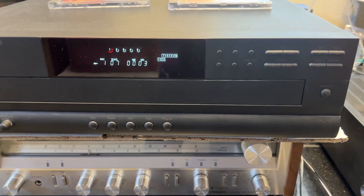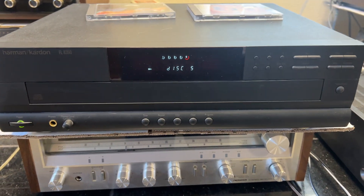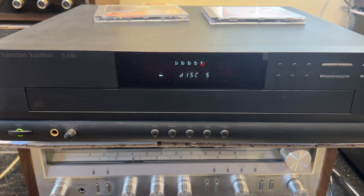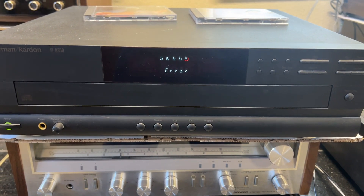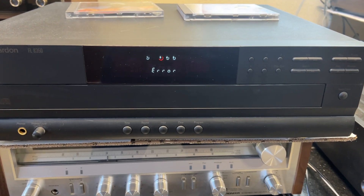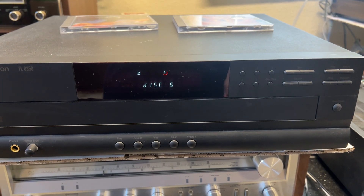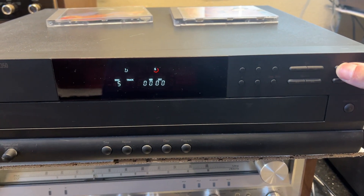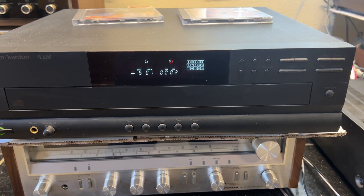When I switch it over to disc five, it shows error, switches over to the disc, but then all I have to do is hit play. So it works great. You'll see it goes to disc five, error shows up, and then I'll just hit play. There's play, and it plays great.